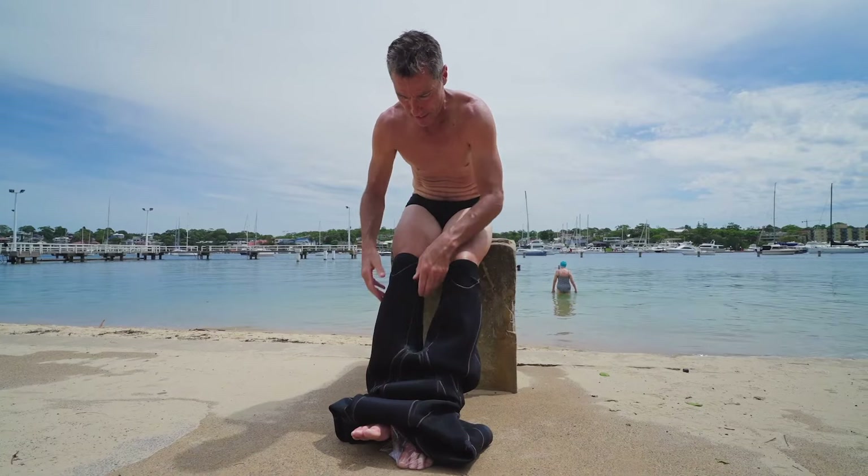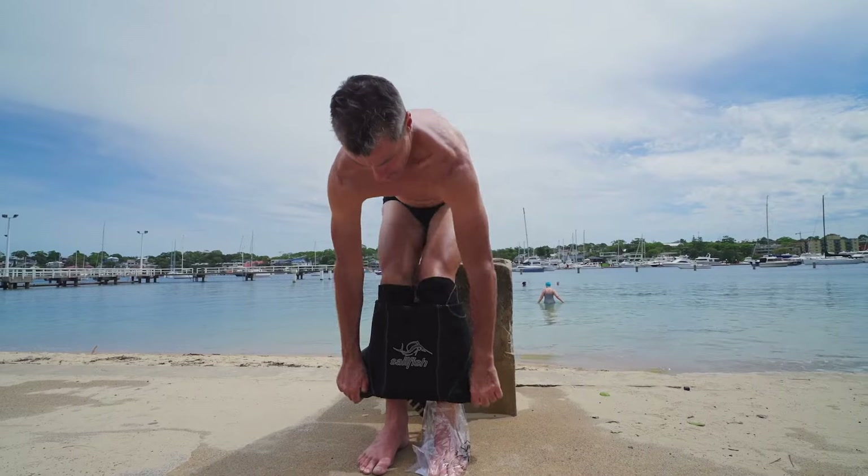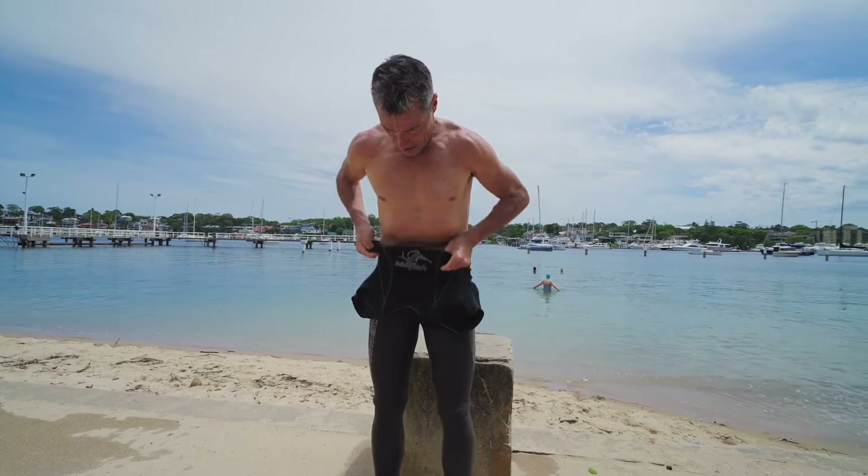Grab the suit and pull it up. The key thing here is to pull right up into your crotch — you want it firm fitting up in your crotch.